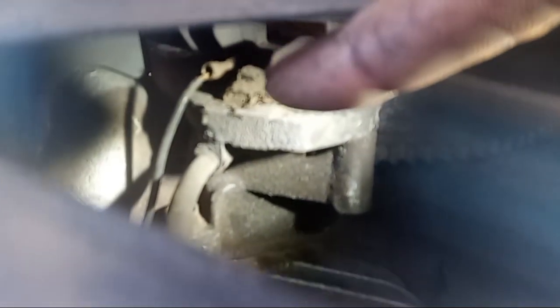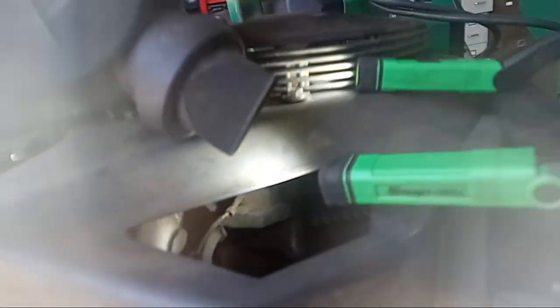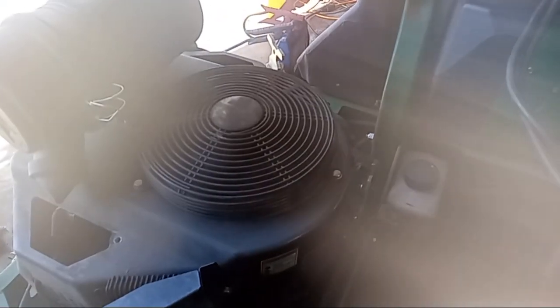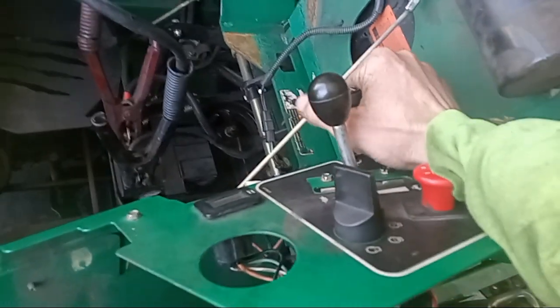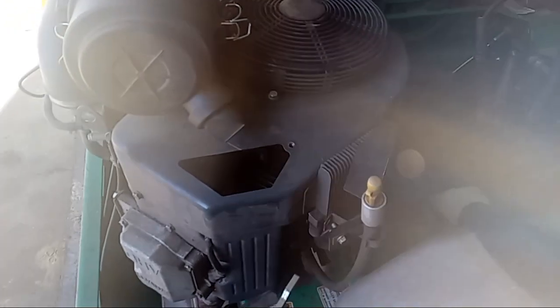You can see the coil right there and you see the little black wire running to the back — that's the wire I want to pull off. So I'm going to get some needle nose pliers and pull that wire off in there. Wire is off. Now you go back up and turn your key. And there it goes. Choke it, choke it to shut it off.